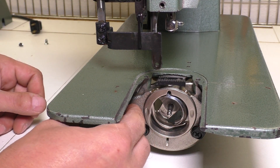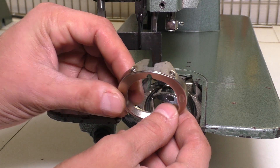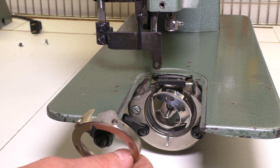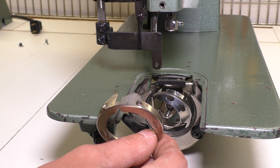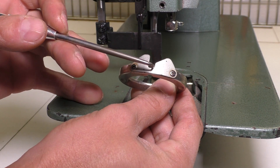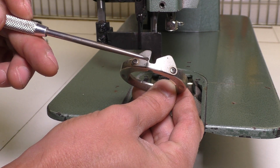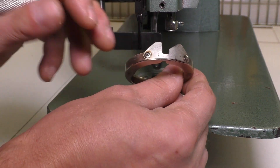Now if we take this out — this is called the Hook Race Body Cover. If the needle hits this at all, which can happen if there's problems with the machine, you'll get little burrs in here. And these burrs will also catch and cut your thread. I had a burr on the backside here, so I had to take that same file and basically file this out so it was nice and smooth. Do that from both sides, clean it out, and make sure there are no burrs on that part.